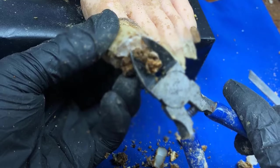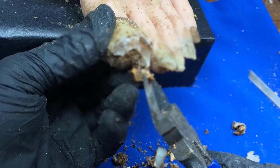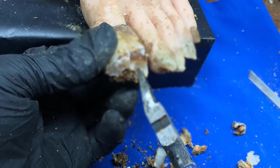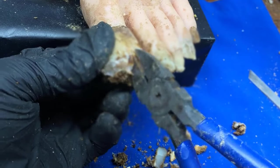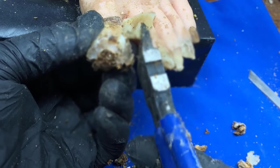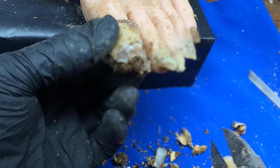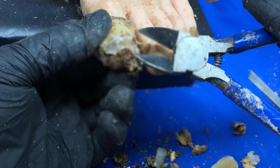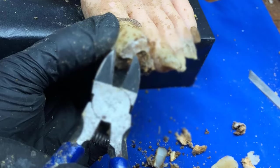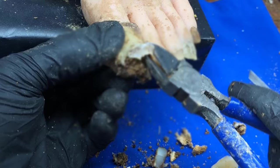Remedio número 9: Otro remedio muy económico es utilizar bicarbonato de sodio. Solo debemos humedecer el bicarbonato de sodio hasta formar una pasta, aplicar esta pasta en la superficie de la uña afectada por el hongo y dejarla actuar 20 minutos. Debemos realizar este proceso dos veces al día. En unos pocos días, la infección acaba desapareciendo. Muchas gracias por ver este video.